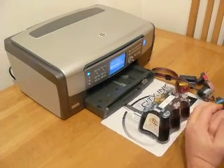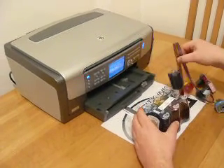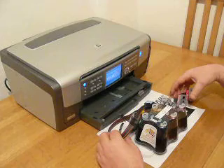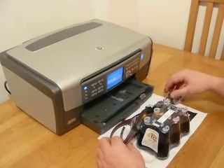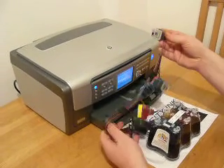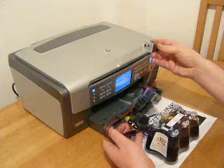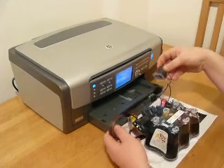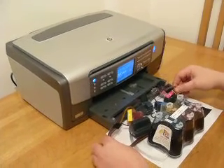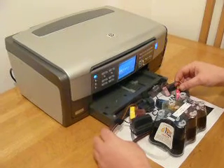Hello, on this video we're going to fit the continuous ink system from City Ink Express to the HP Photo Smart Printer. This system uses the HP 363 compatible cartridges and this one's the 3310 all-in-one scanner. It does fit around 35 other models.